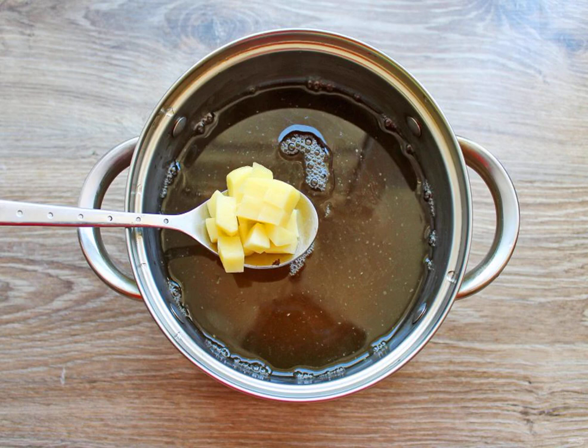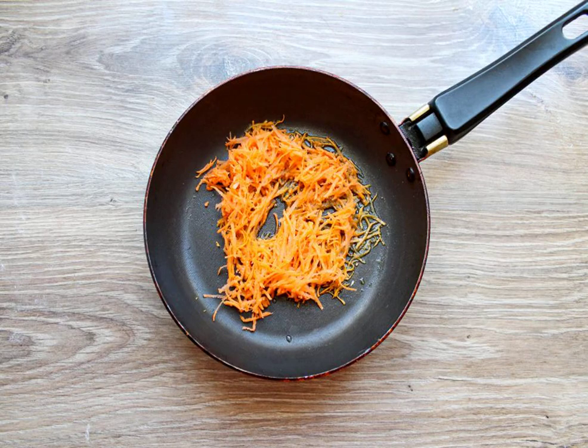Put the potatoes in a saucepan with mushroom broth and cook for 10 minutes after boiling over low heat. Peel the carrots and grate them on a medium grater. In another frying pan, pour the vegetable oil and add the carrots.